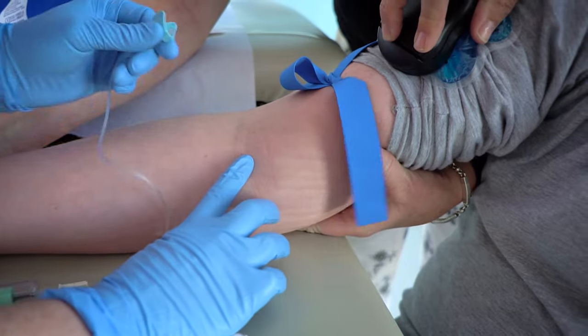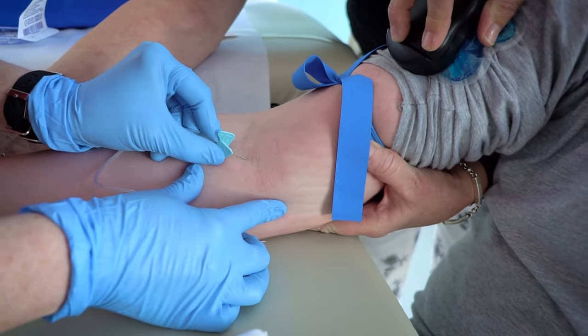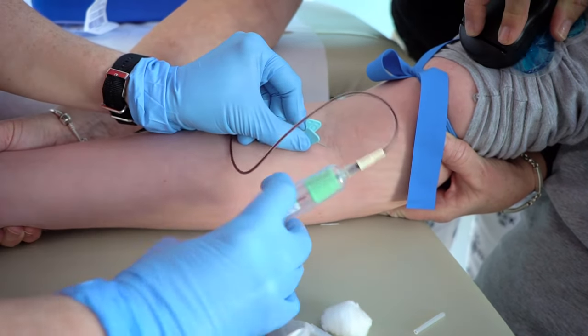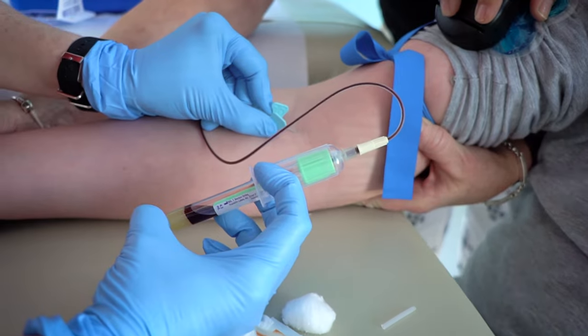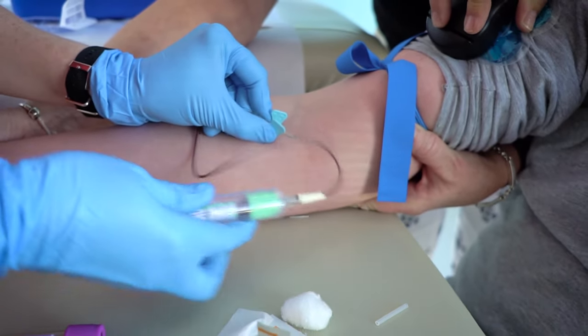Remember, this will only last for a short time. The nurse may fill one, two, or even three tubes with blood. You can watch the process or look away, whatever you are comfortable with.